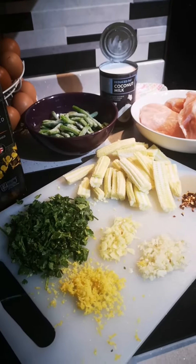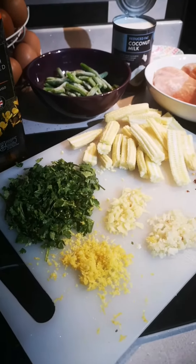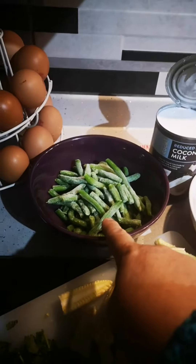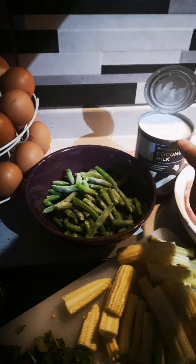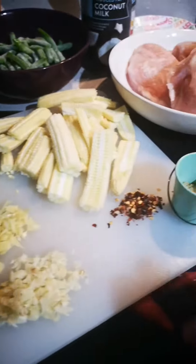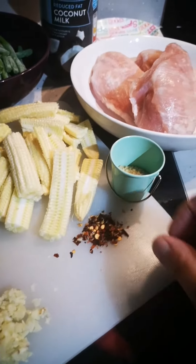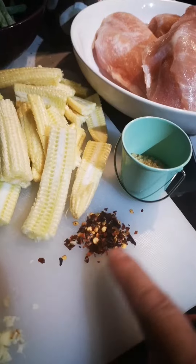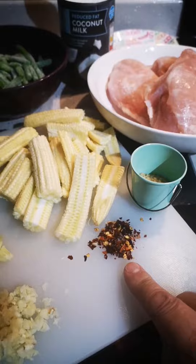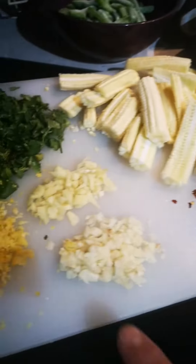Today I'm making a Thai green curry. Here are the ingredients you're going to need: chicken, four ounces of green beans, 400 grams of coconut milk — I've got reduced fat — some baby corn, and chopped peppers. I haven't got fresh ones so I'm using some dried peppers, not too much because my daughter doesn't like spicy food, and a tablespoon of brown sugar.